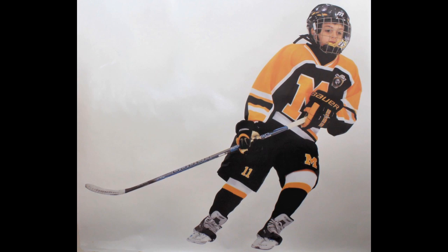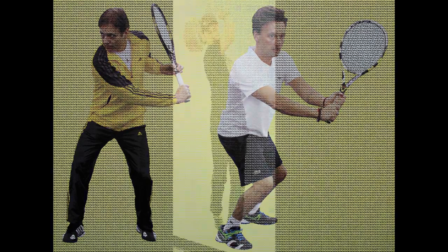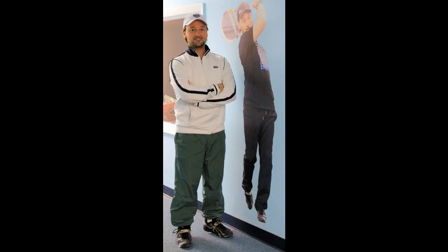Wall graphics, also known as fat heads or wall hogs, are photographs of athletes with the background removed. They are printed on woven polyester that has an adhesive backing. When applied to walls or windows, they are a great way to liven up bedrooms, game rooms, hallways, or offices.